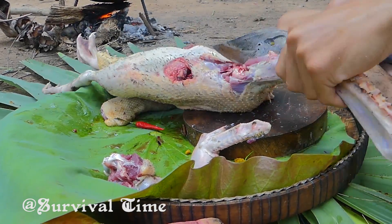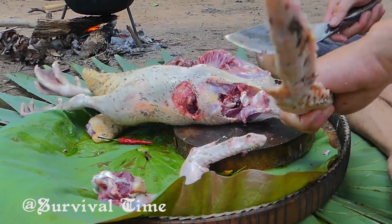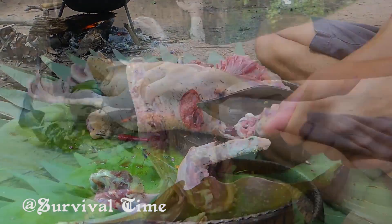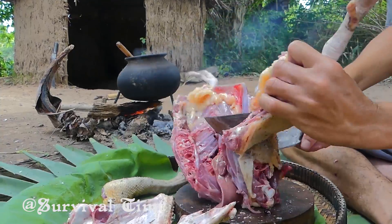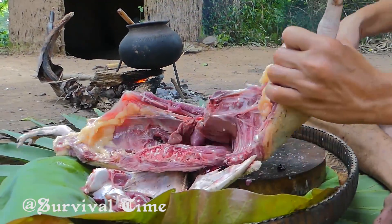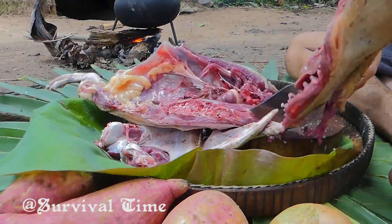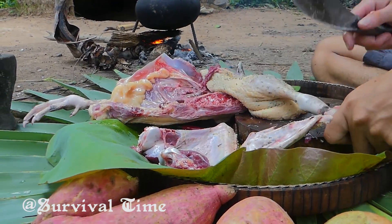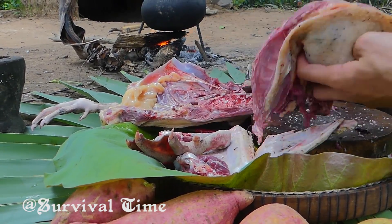I'm going to make a new product — a brand new product. I'm going to assume that it's a new product. After this, I just put it into a little tiny piece of bread. I also just put it in a small bowl.